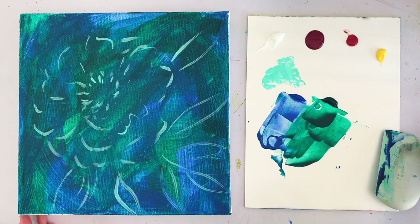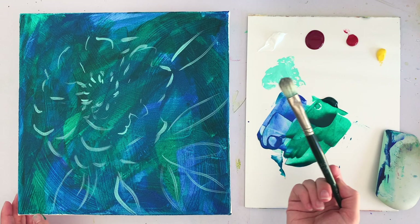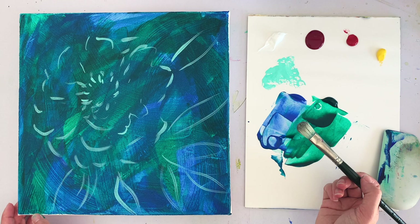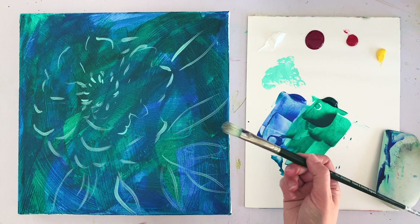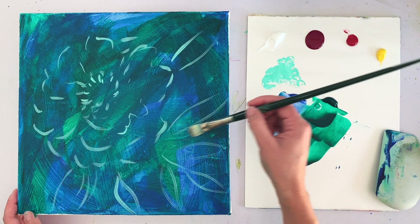Now I'm going to switch over to a bristlier brush — this is my number eight filbert brush, a hogs bristle brush from Windsor & Newton. It's really great for getting not-smooth strokes — more rough, textural marks.